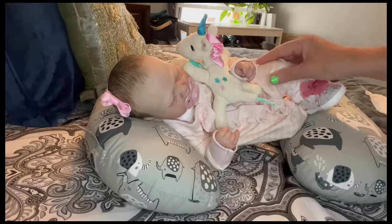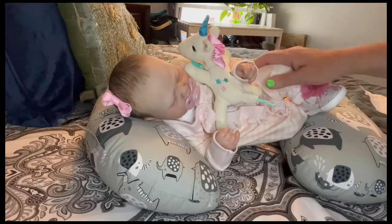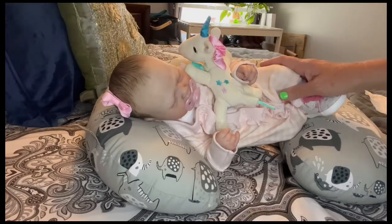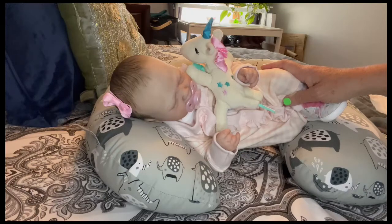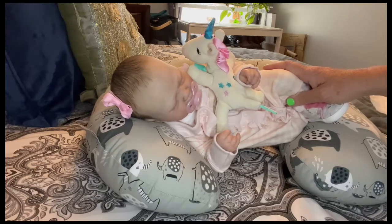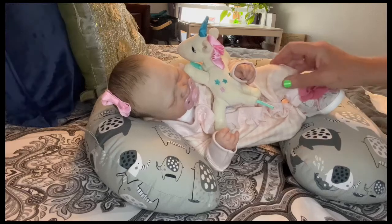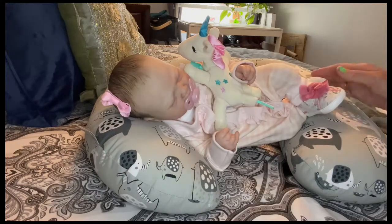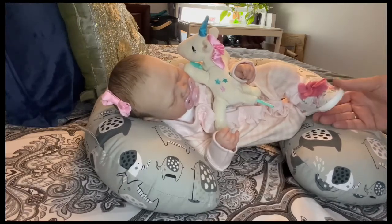If you guys are looking for your very own reborn baby, please go to Reborns.com and check out my nursery, Cinnamon and Honey Reborn Nursery. Also subscribe — the first thousand subscribers will be entered into a drawing. A lot of you are already subscribers and getting anxious, so just rest assured we'll be at a thousand before long. Have your friends and family subscribe so we can get there faster. Thank you guys so much for hanging out with Willow and I today. I hope you enjoyed her little outfit change — she looks super sweet. We hope you guys have a great day. We'll see you around. Bye!